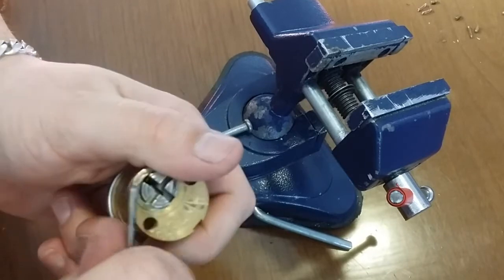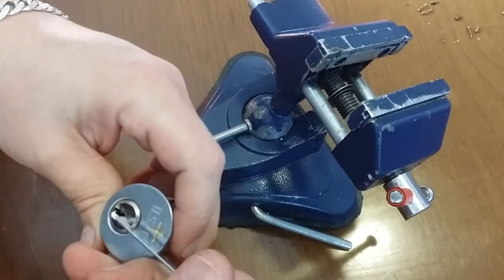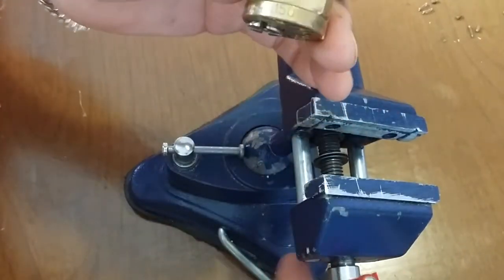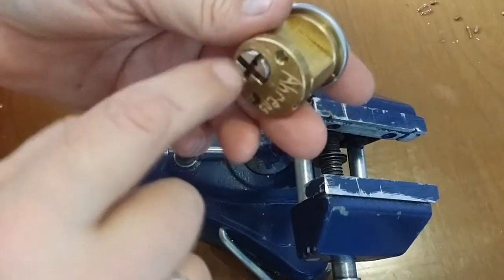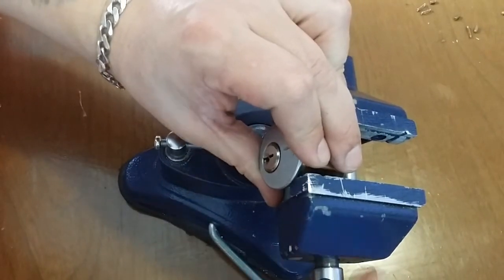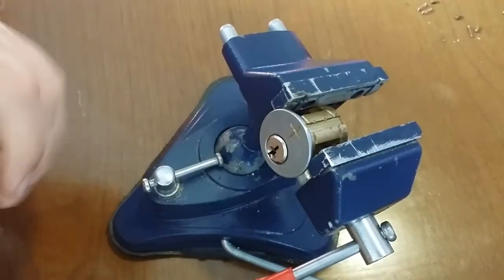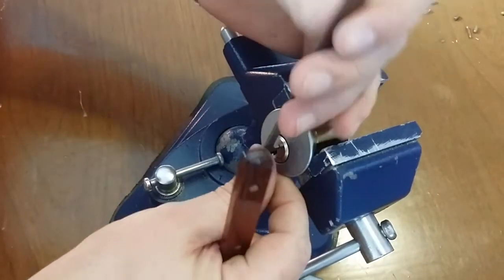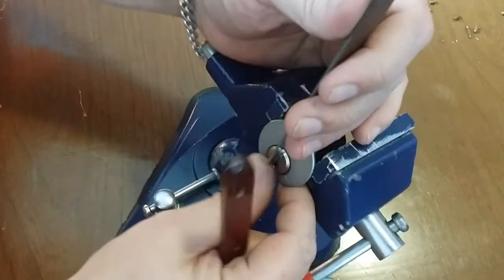I'm just going to take this clip off. Hopefully I'll release some of the... oh yeah. That clip was just way too tight on there. The thing you can do is sand down the back of that core just a bit, or the actual body of the lock — not the plug, but the body of the mortise. Just take a few thou off so there's less drag on the clip.